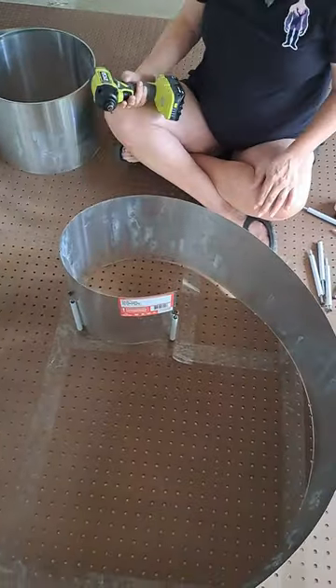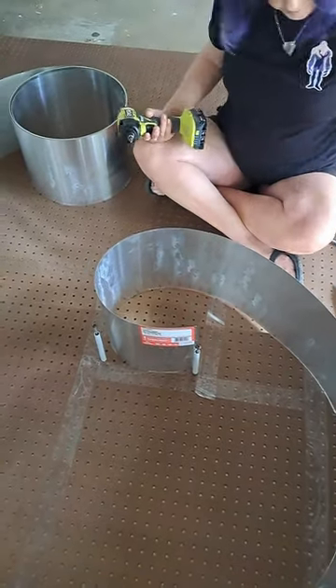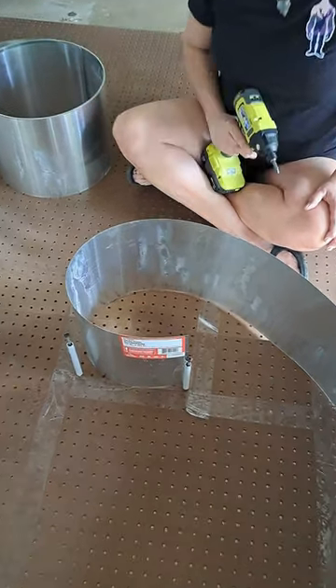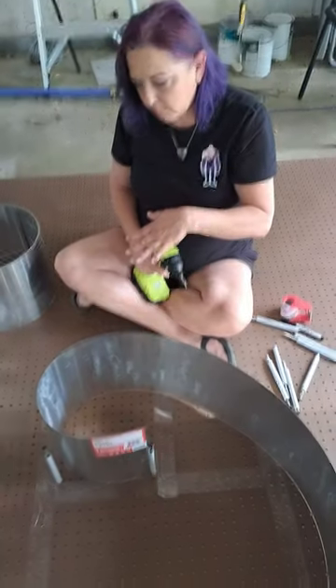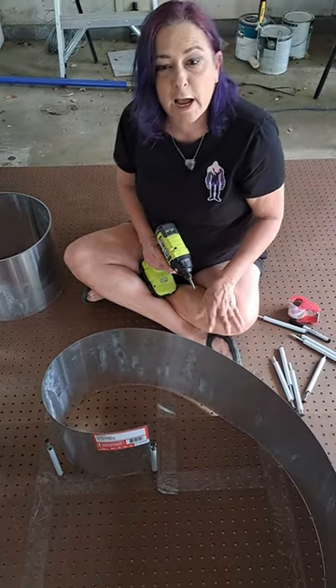We're doing 10 inches, which might be a little too small to stand in — you can maybe put a table over it — so we might go back to the drawing board and maybe make it 20 inches. But what we're doing is we're taking pegboard. We're actually gonna have to draw the spiral. We thought we could do without drawing the spiral, but we started to draw the spiral and we were trying to figure out if we're on the right track.